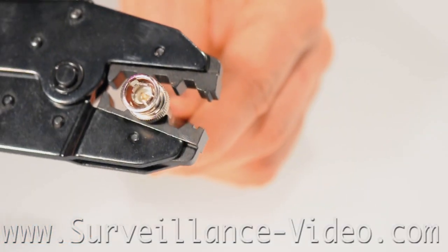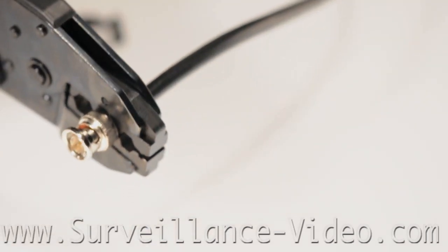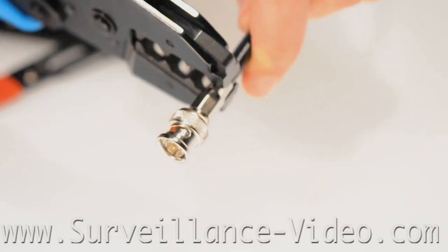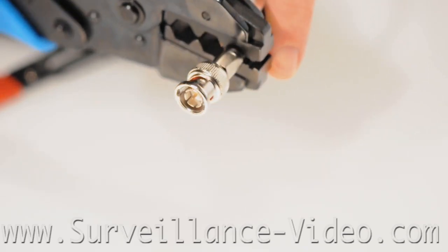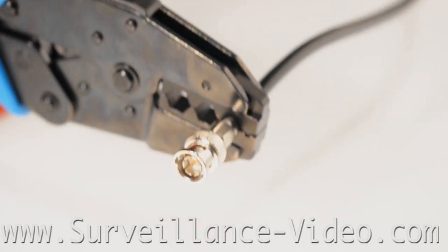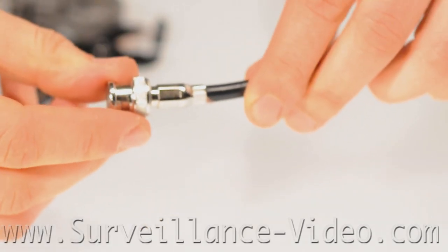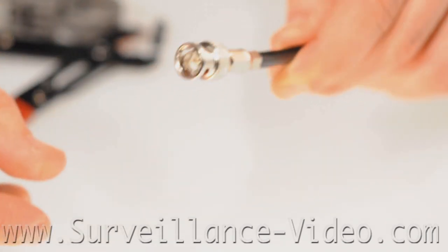Put the crimping tool at the base of the BNC and grip the tool firmly to crimp the base. Crimp the bottom of the crimping sleeve to add extra grip and protection. You have completed making the cable. Now you can cut off the exposed copper wires.